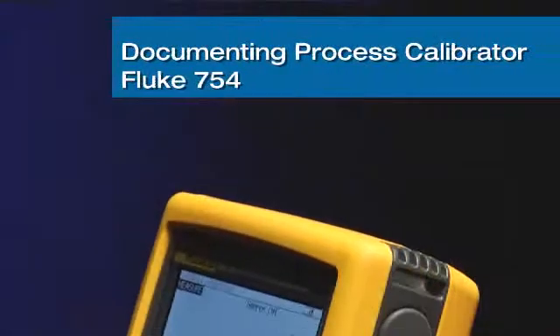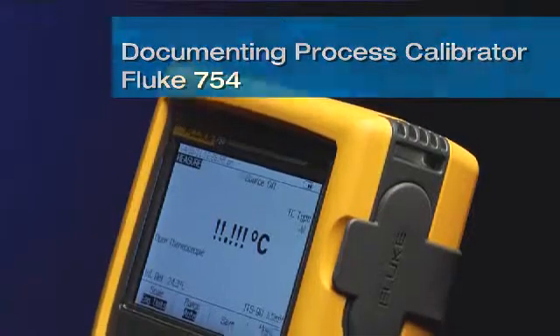Hi, I'm Jim Shields, Product Marketing Manager for Fluke Field Calibration Products, and I'm excited to introduce to you our documenting process calibrator, the Fluke 754.